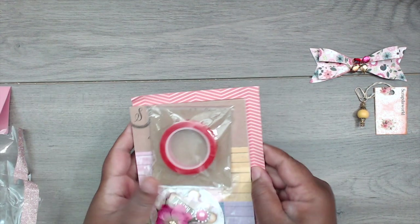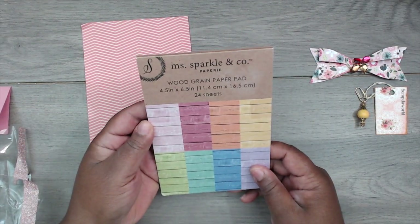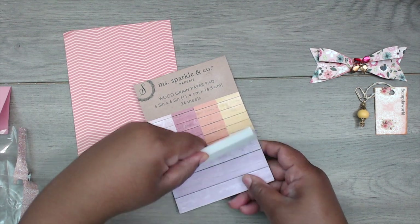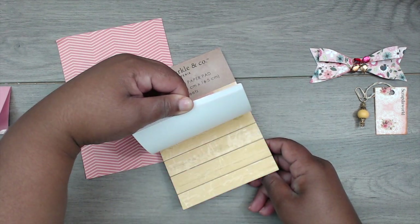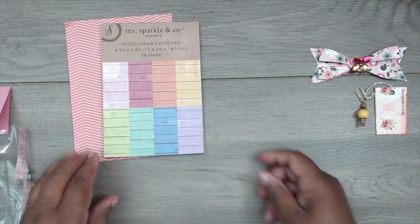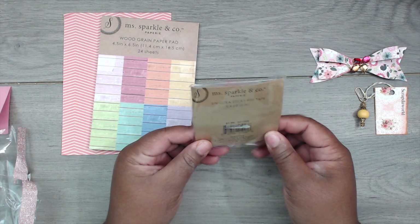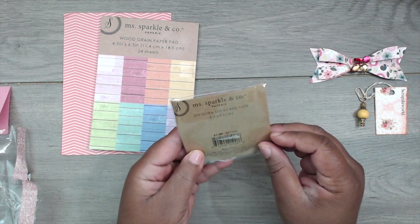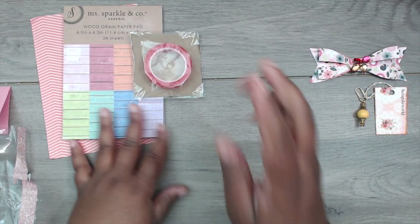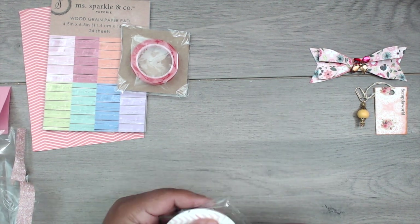She included a back sheet and some wood grain paper from Miss Sparkle — really pretty! It's 24 sheets of four and a half by six and a half — I need to get to Joann's because Miss Sparkle and Company is doing it! She also sent some half-inch red sticky tape from the same company. Very, very cool!